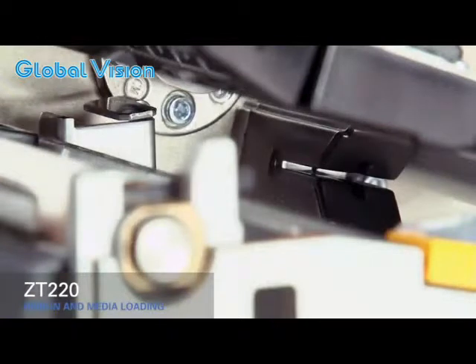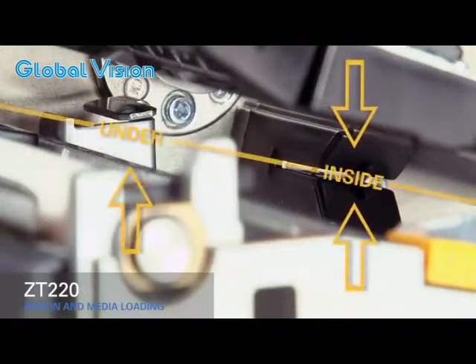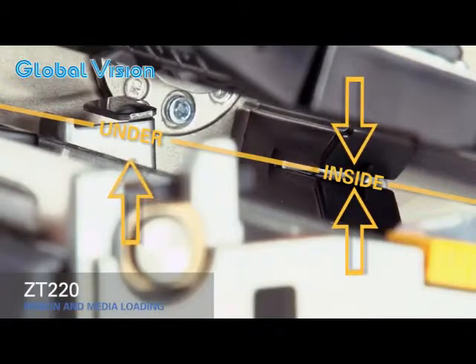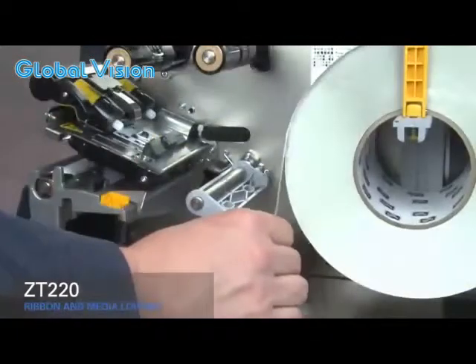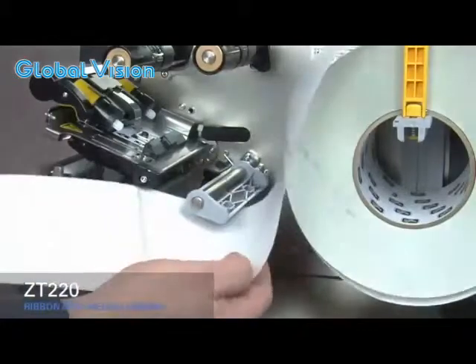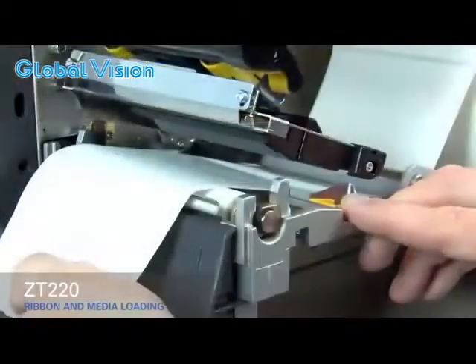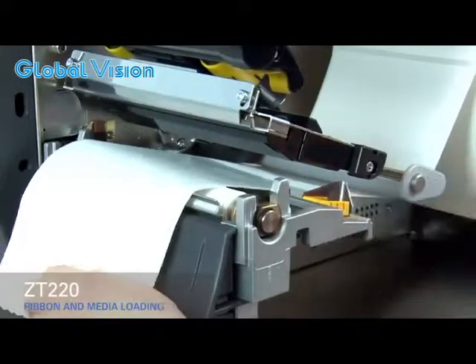As you thread the media out through the front of the printer, make sure it runs inside the gap sensor and under the inner media guide. Slide the media under the gray damper and the print mechanism, then slide the gold outer media guide in until it touches the edge of the media.